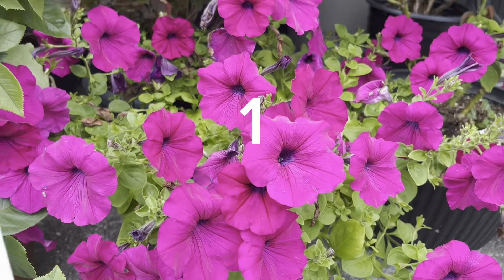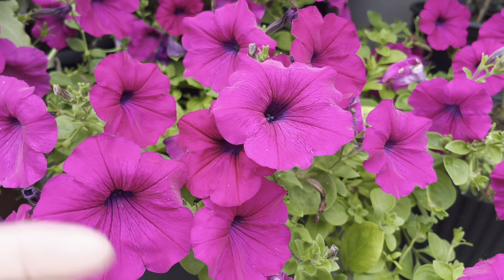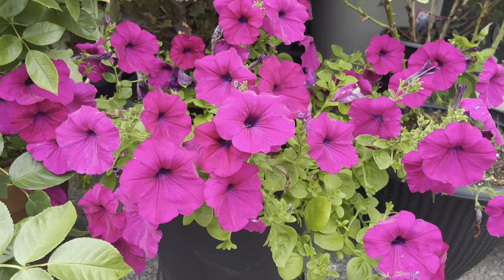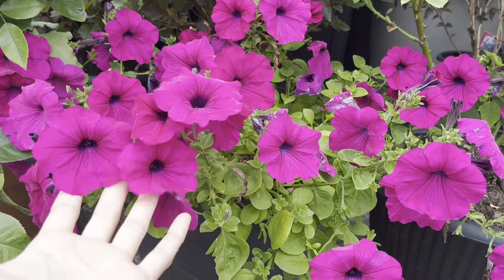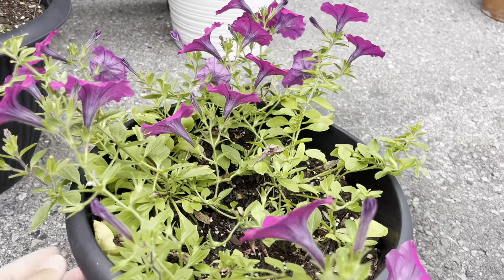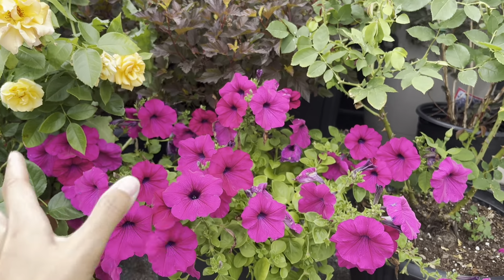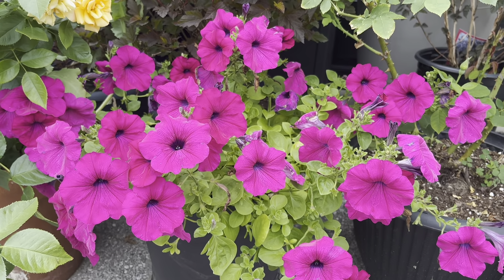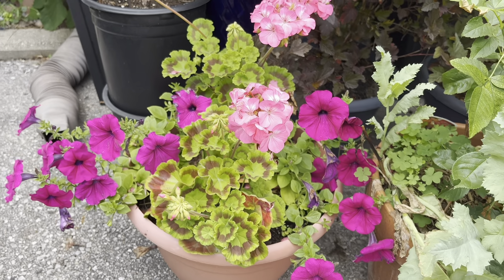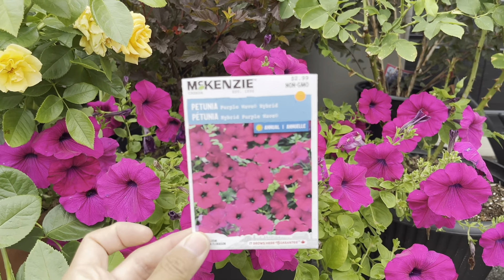Let's go with the first one — this is a petunia, from this package I grew the seeds from. I absolutely adore the color: it's so vivid and beautiful, you can see it from a mile away. The downside is that it has more of a trailing habit and it's not very bushy. I wanted something that grows more upward and is more robust in terms of flower blooms. Here I have two in a pot and you can barely see the flowers because it's just not producing that many. Unfortunately, this is not one I plan to grow again.